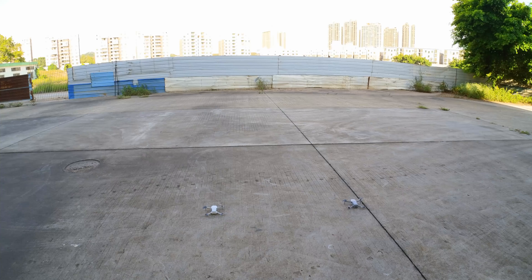Hi guys, today we'll be doing a hovering test with the DJI Mini 2 and the Hubsan Xeno Mini Pro. So let us first bring the DJI Mini 2 up in the air.